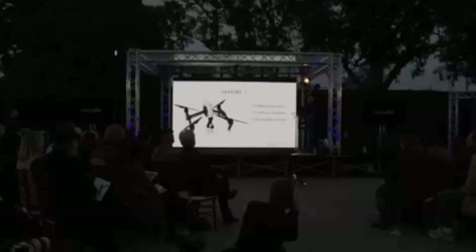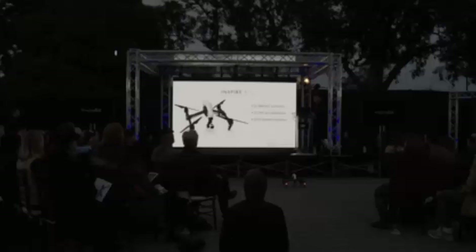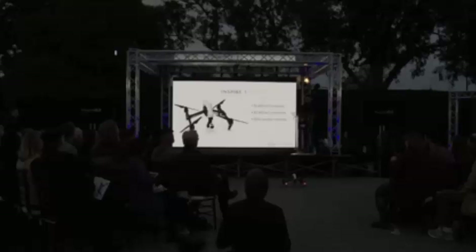The Inspire 1 is $2,899 with one controller, $3,399 with two controllers, and extra remotes are $650 each.